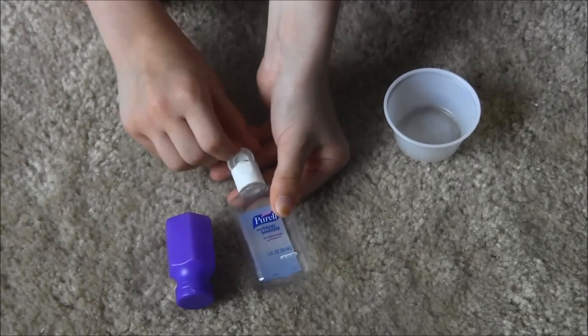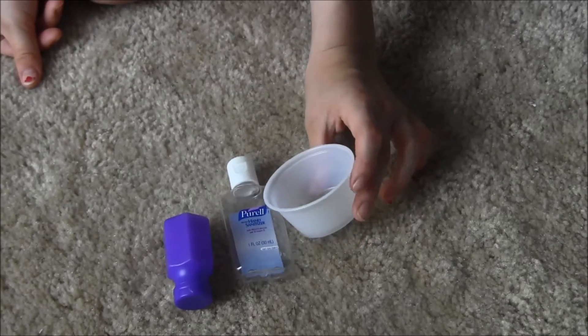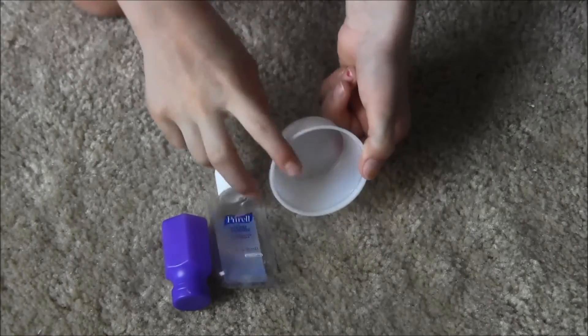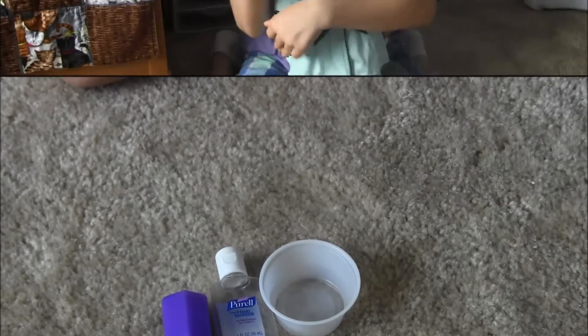This one is hand sanitizer, and we can use it for soap since it's empty. And then this one is a little cup that I got from California Tortilla, and we can use it for a little bowl once we repaint it.